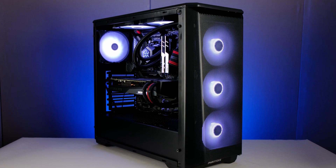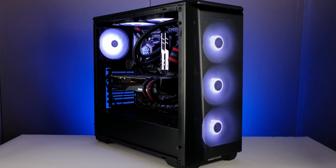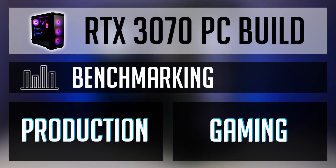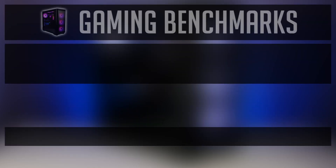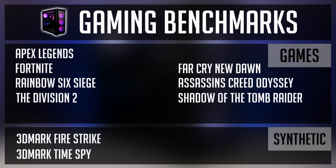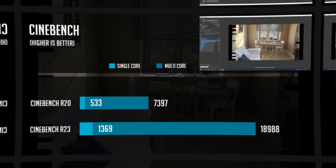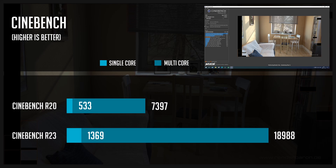Let's have a look at the benchmarks. I've enabled XMP and PBO, but no further overclocking was applied. You will see some productivity benchmarks like Cinebench and Blender, followed by some games. All games were tested using ultra or higher settings at 1440p and 4K resolutions, and I've also tested a few games with ray tracing and DLSS enabled. You can pause at any time if you need a closer look at the charts.